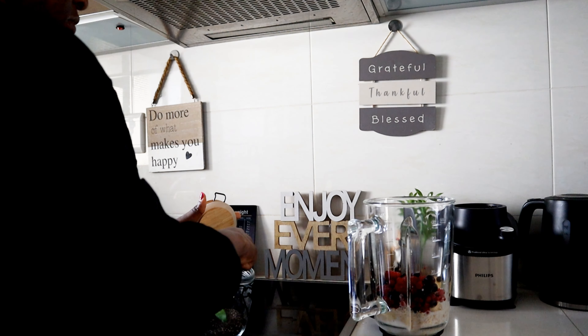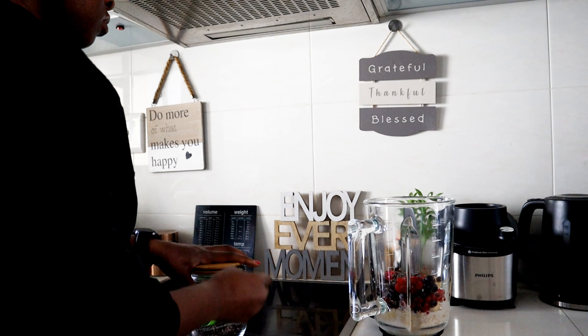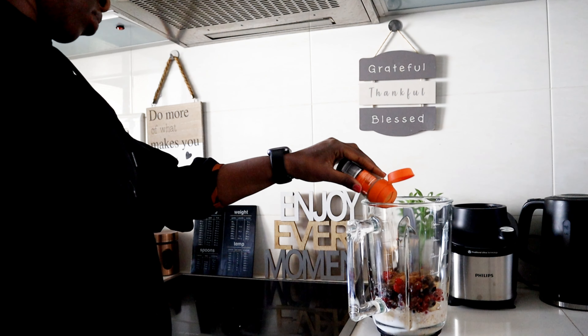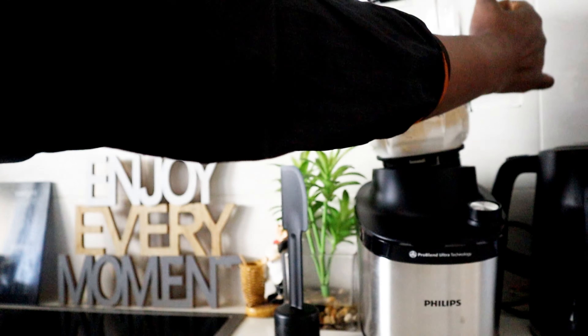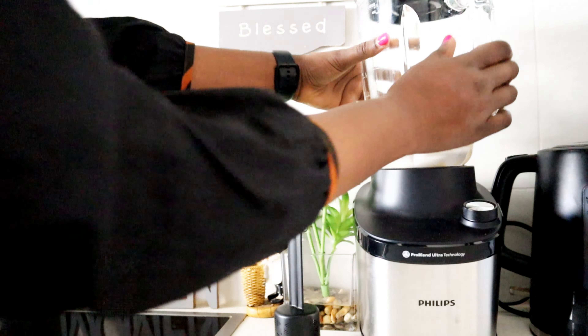I'm also adding some chia seeds. I don't have measurements — I just use my eyes, so depending on how much you want, you'll need to adjust the size. I added cinnamon as well, and some plain fat-free or dairy-free yogurt. It's all going in one, and now I'm about to mix it all together. I recently invested in a new blender.